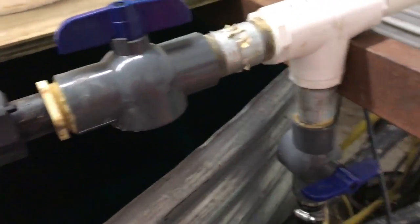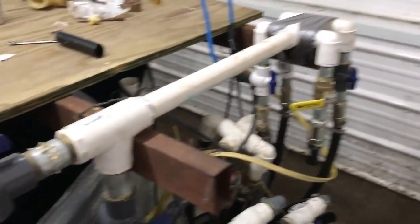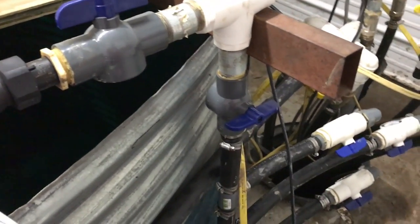We also made it so that if something happens and we don't want to use the tank, we can cut this valve here that goes into the tank and open this valve, and actually have the wells pump directly out of the building and go back out without going into the tank — in case repair needs to be done on the tank.